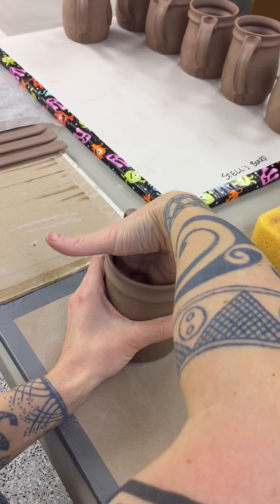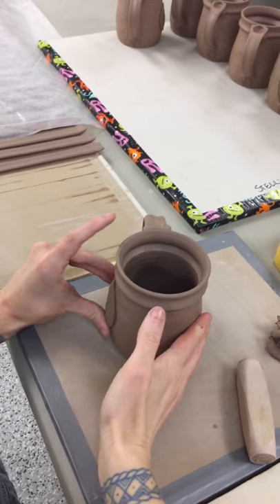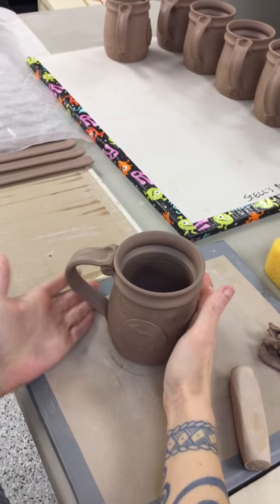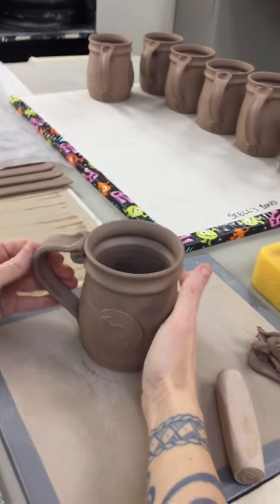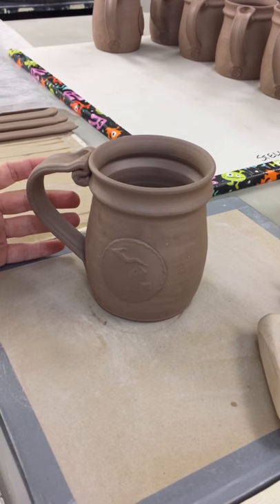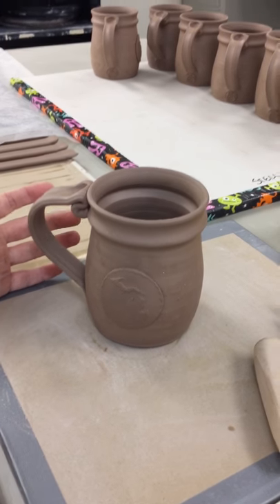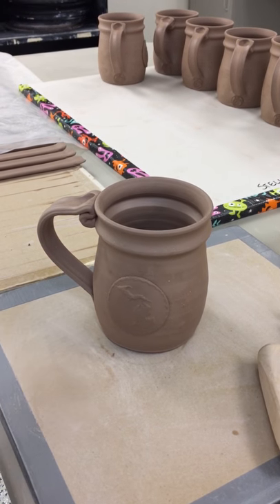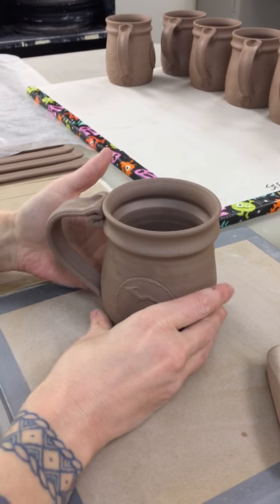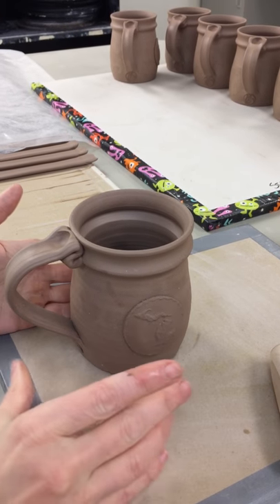Smooth that curve back out so it's not distorted anymore, and there it is. You can see it's got a little crinkly edge — it's not always perfect, but that's the aesthetic we're going for. It goes nicely with the crumpled-up handle at the top. That's the Michigan mug.